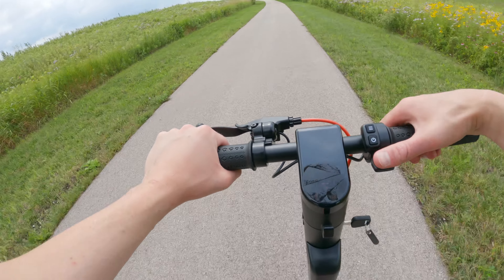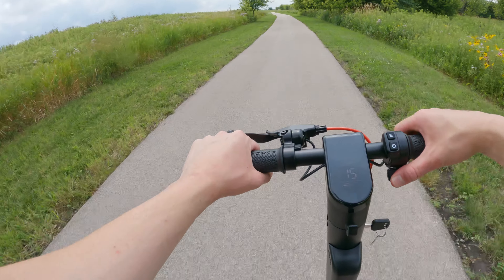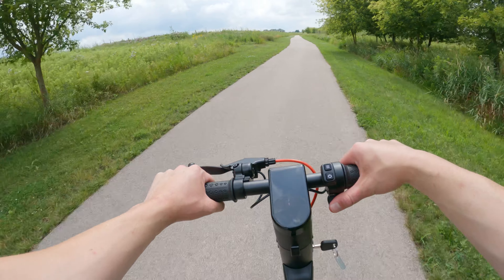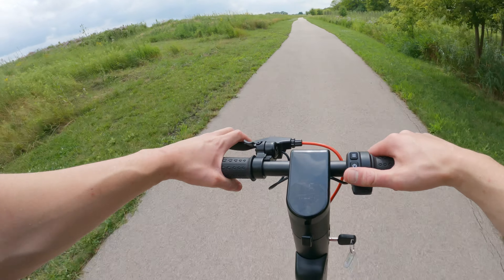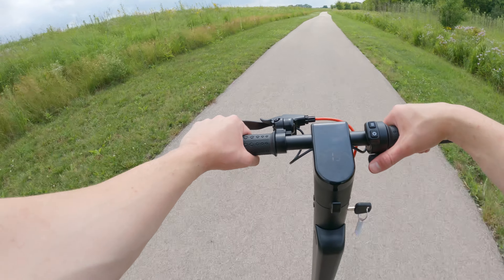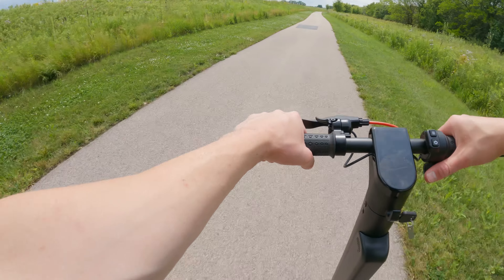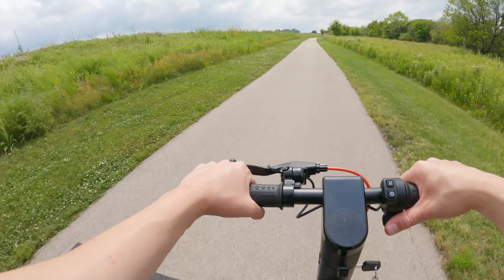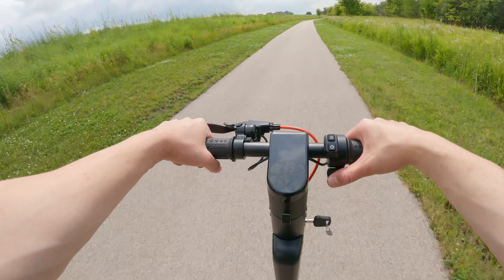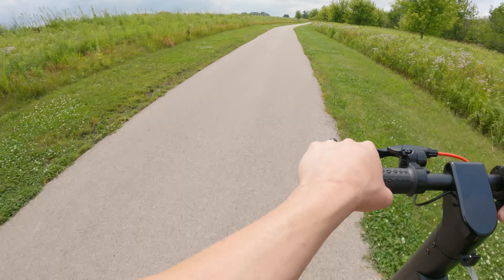So far I'm really liking this scooter — I really love this thing and other people who rode it loved it too. We've probably gone about six or eight miles now and I'm going to keep riding and try to wear the battery down. Overall right now I'm really happy with it. If you want to pick this scooter up, there's a link in the description and the pinned comment to buy it from TurboAnt's website. This seems to be a pretty good value for what it is.